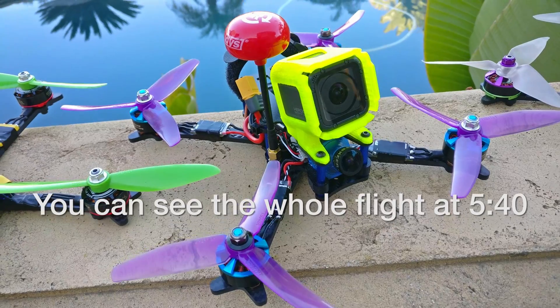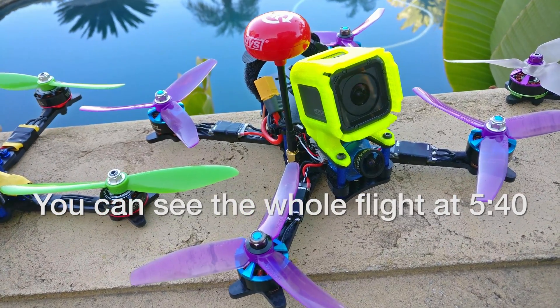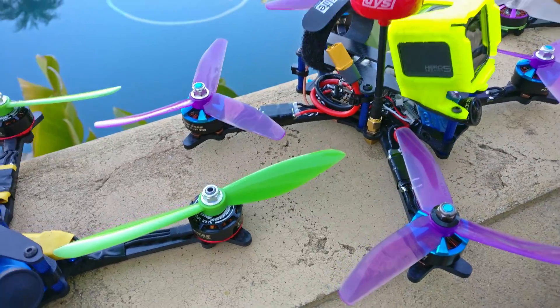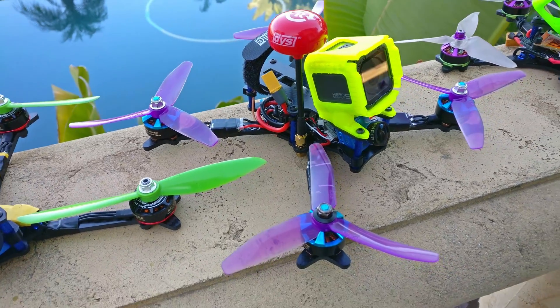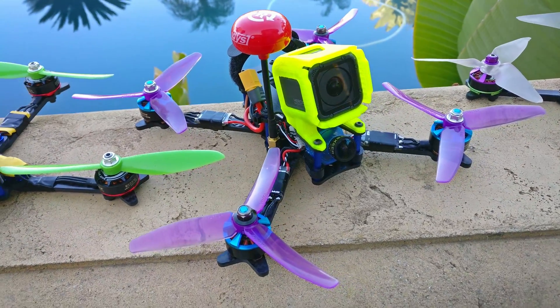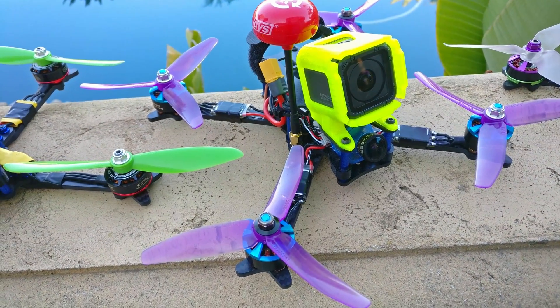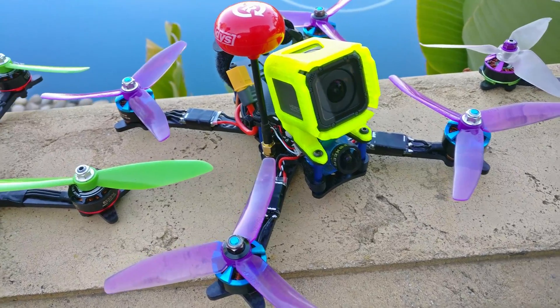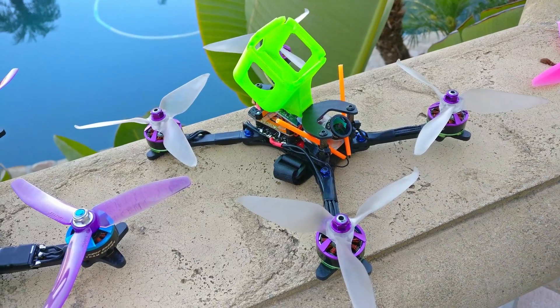I just built this quad and noticed something very interesting. This is a new frame I'm testing — an alien style setup with battery and GoPro on top. It has an all-up weight of about 590 grams, which is quite hefty. I haven't had a quad that heavy in a really long time, so I haven't really tested things on really heavy quads — all my quads are typically very light.